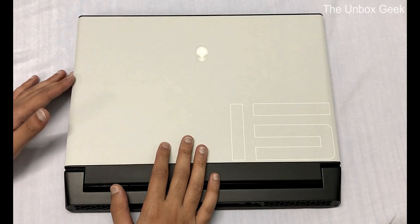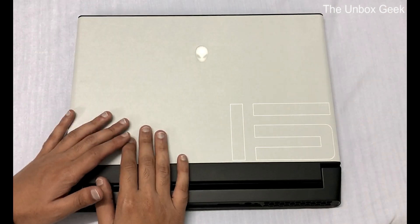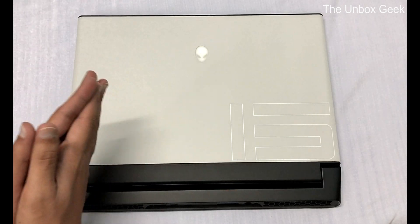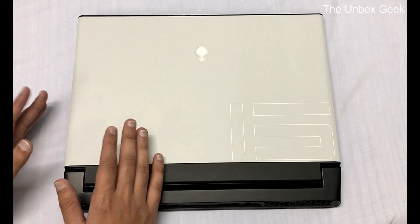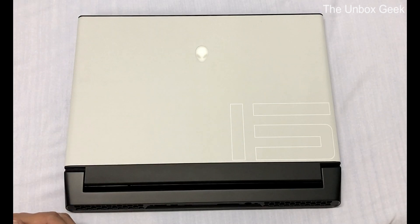Hey, what's up guys, this is Kamdesh from the Inbox Geek here with another video. In today's video I'm gonna be installing a second NVMe M.2 SSD to my Alienware M15 R2. Before we get into the video, I would like to apologize for not making any videos — I know it's been ages, I've just been really very busy. So without any further ado, let's go and get started.